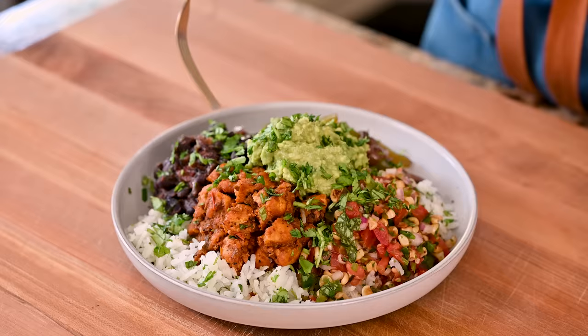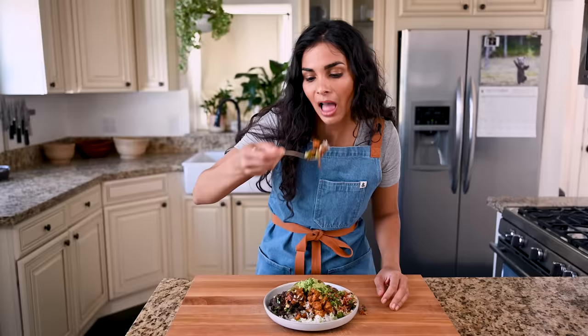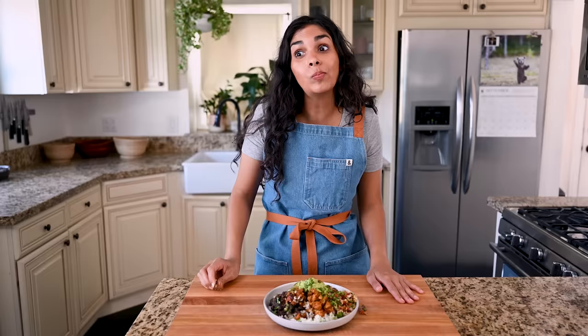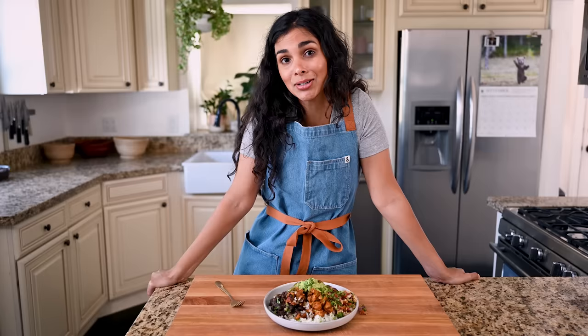Get some beans, sofritas, rice. Wow, that is a lot of flavor. It's so good. I really don't have anything else to say, but the real test is whether my picky parents like it. So let's head over there and see what they think.